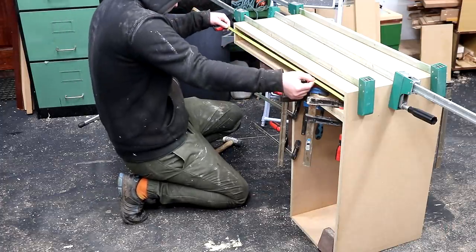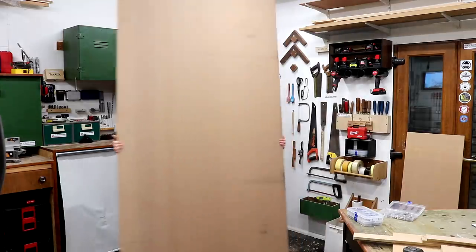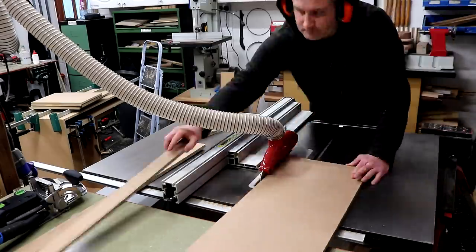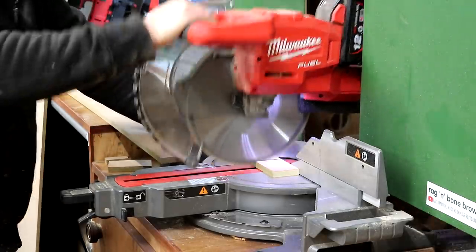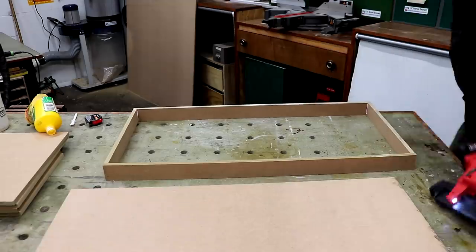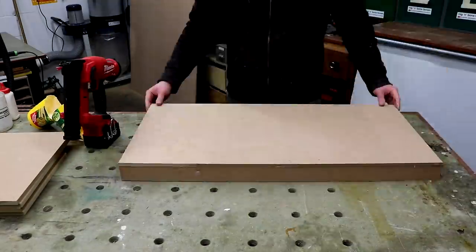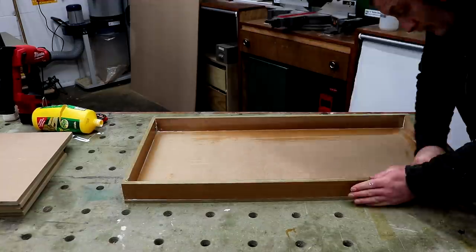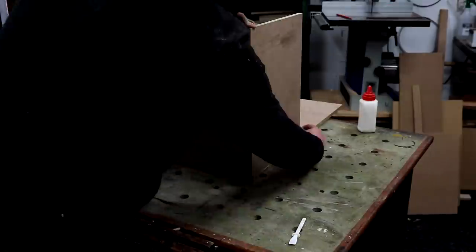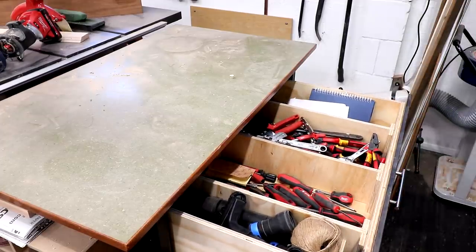While the glue dries I can start making the drawer boxes to sit inside, and I'm going to be using some thinner 12mm Medite Smartply MR-MDF to make those. After gluing and pinning the four sides with the 18-gauge nailer I can then glue on a bottom panel, cut at the table saw, to pull the drawer box into square. I added some clamps and weights. No fancy joinery as far as these drawers are concerned, but I always make my drawer boxes like this as they can hold a ridiculous amount of weight.